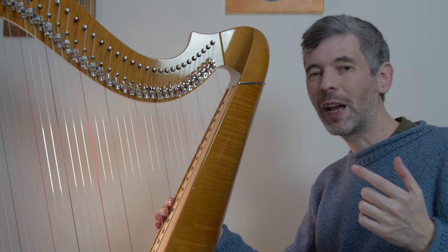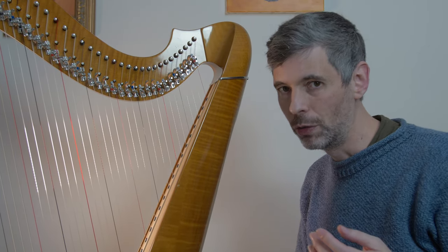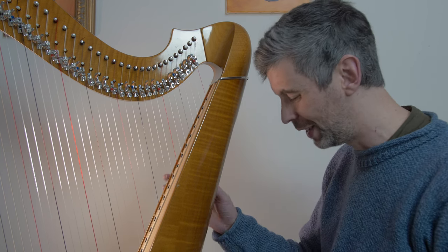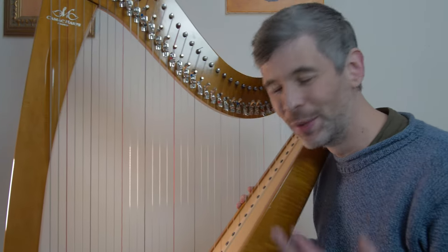Hello everyone, it is January 10th, 2023. It's Tuesday — it's Harp Tuesday! Welcome to this week's episode. So it's a new year, and that can be a great time to try some new things.